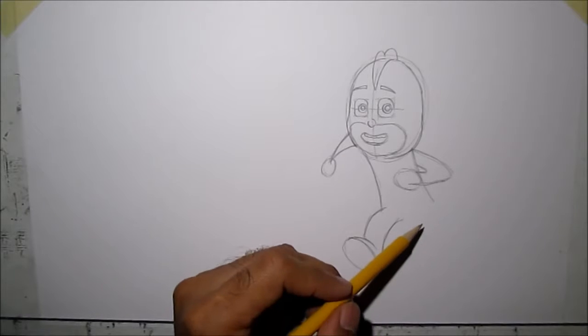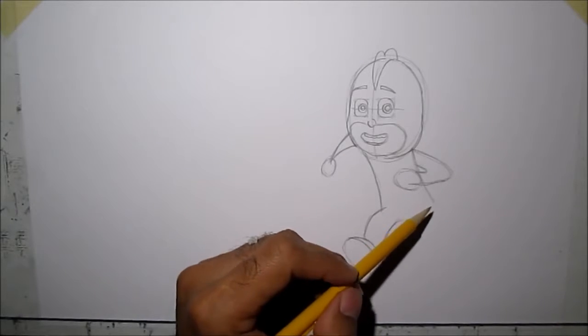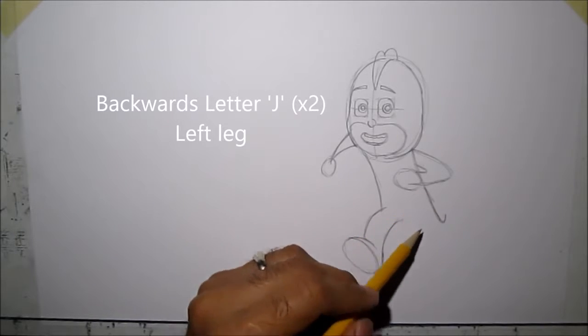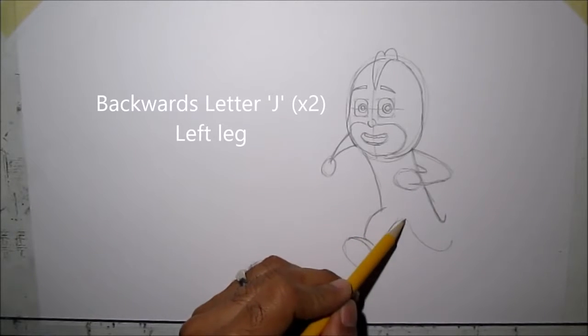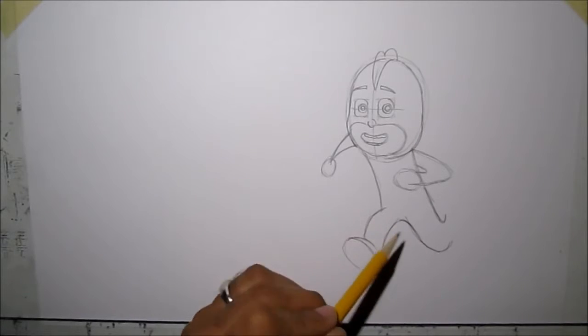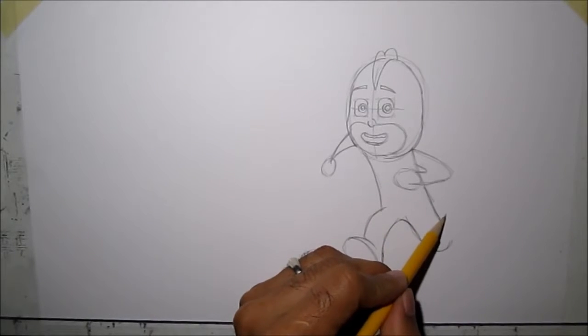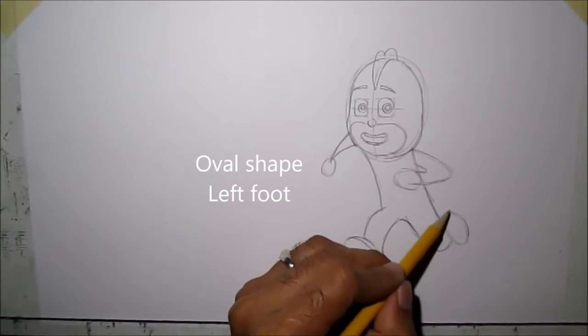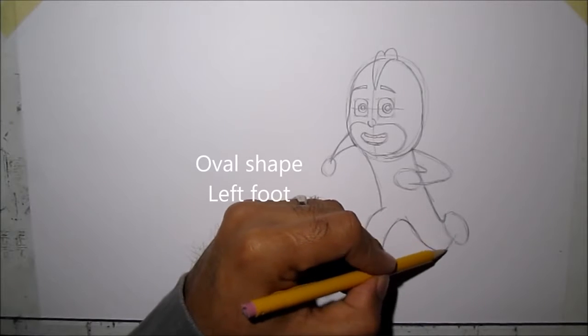Now the other leg — we'll draw like a letter J, see this letter J, boom. And then another J. Connect that there, and then let's draw another oval there, and then we'll connect it.